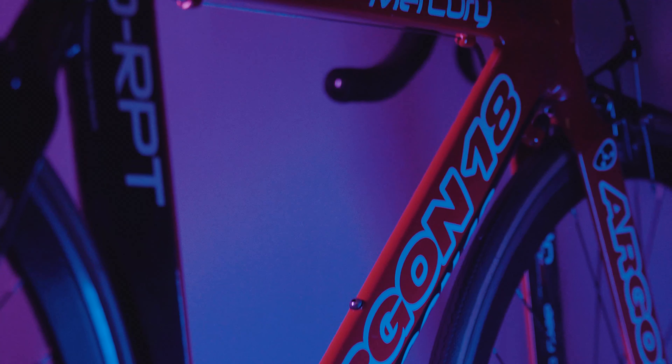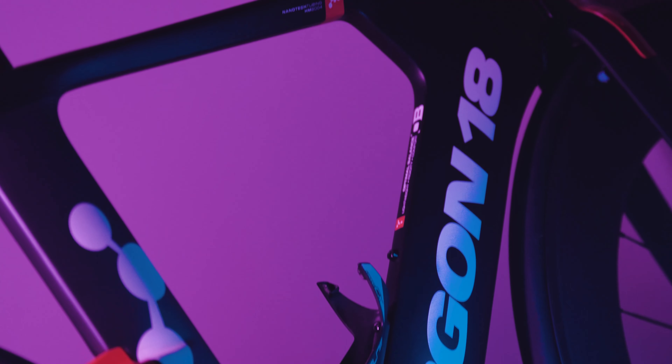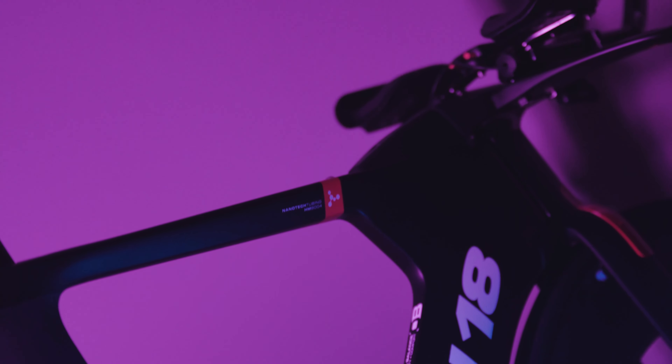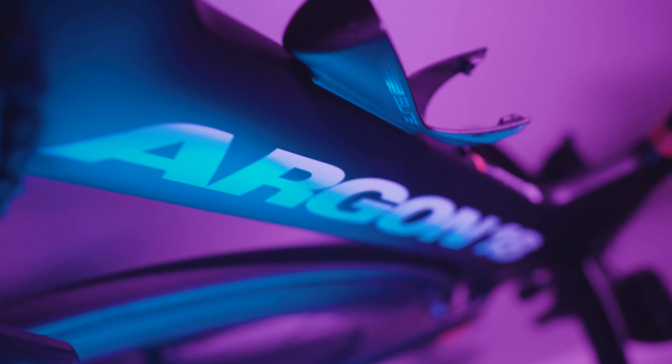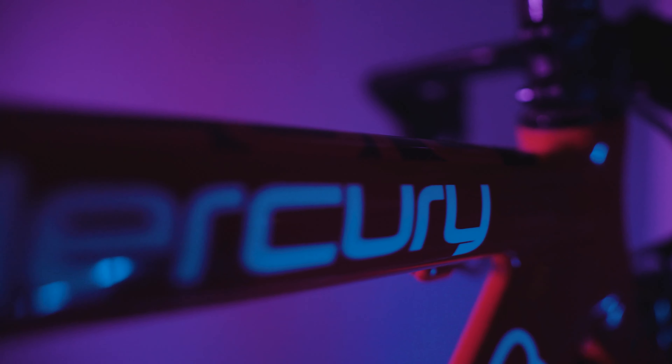We're going to be looking at the Argon18 Mercury from 2006 and comparing that with the E119 Triplus from 2016. It's a span of 10 years which displays the advancement of time-trial bike design, and it's just so cool to see the evolution of Argon18.